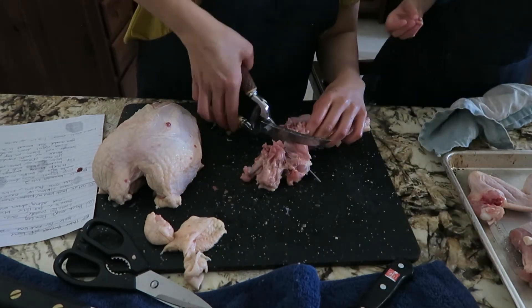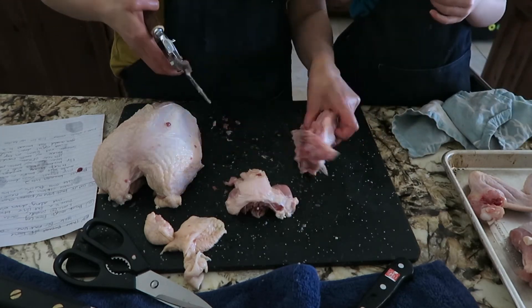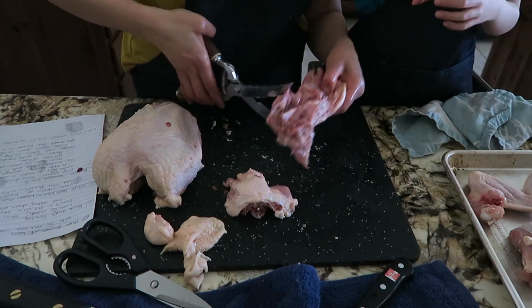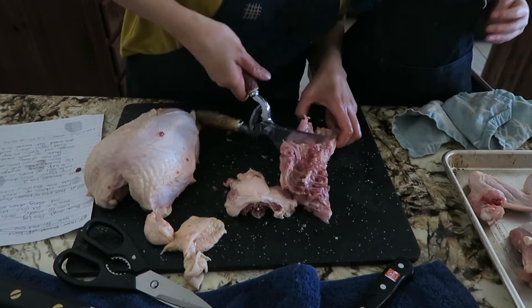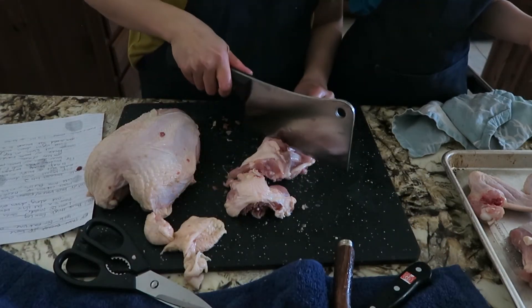The poultry shears cut right through the backbone, but my grip was awkward because I had to keep them fully open, which my small hands didn't like. I don't recommend holding them that way. For the last backbone cut, I used my cleaver instead.